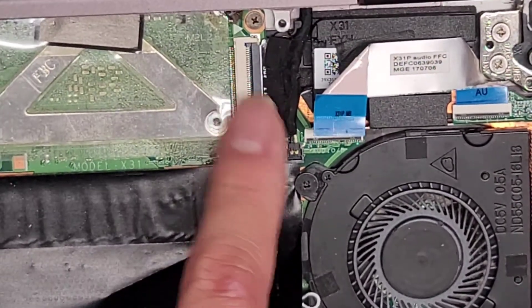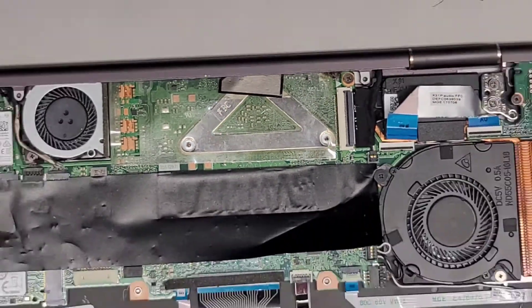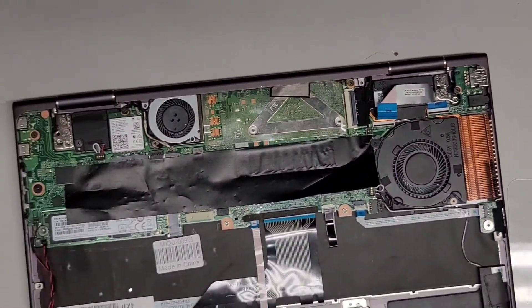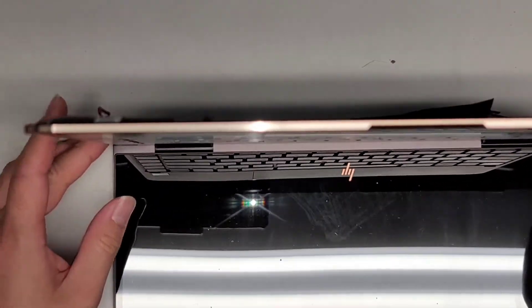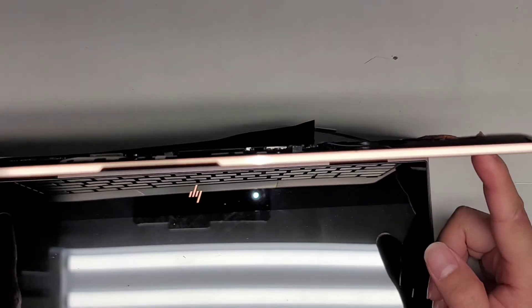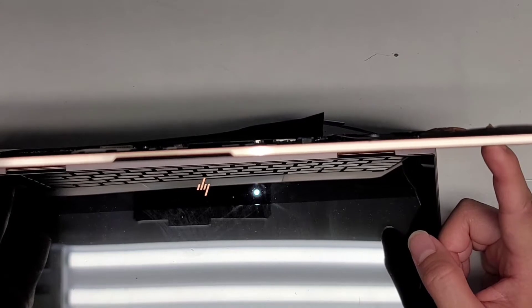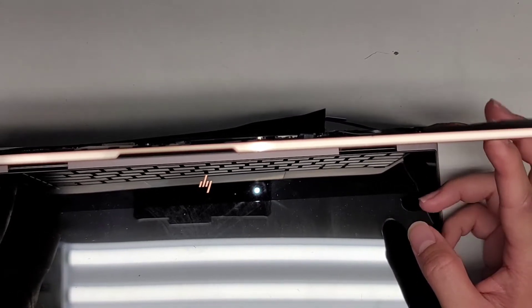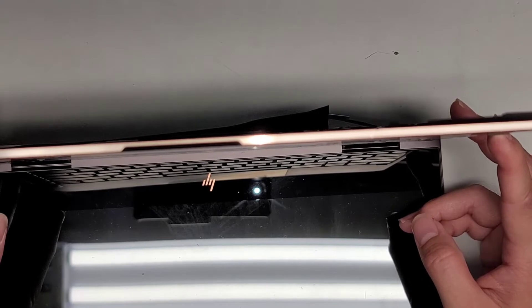You've got the LCD LVDS connector. If you mess with this, make sure to press and hold the power button after disconnecting the battery for 15 seconds to drain any residual power. I'm actually going to do that — now I have the BIOS battery disconnected, and this computer wasn't turning on. So I'm going to hold this button for 15 seconds to drain any power, then plug it in without the BIOS battery and see if we get anything.